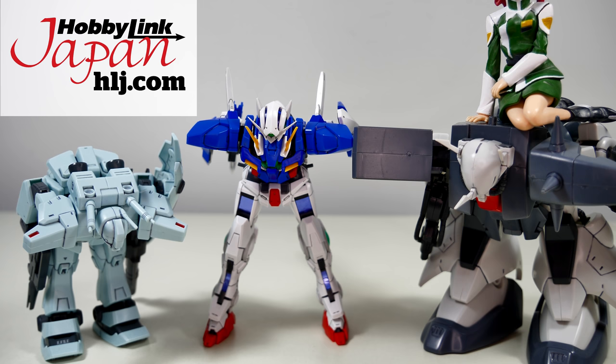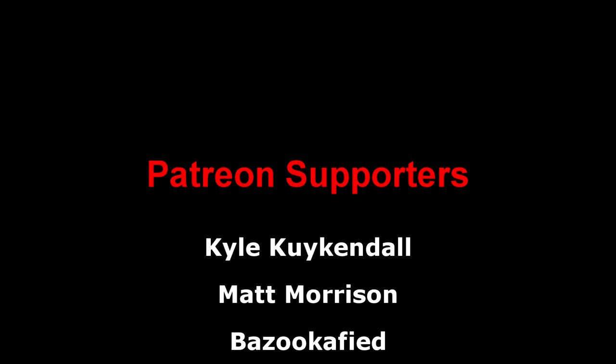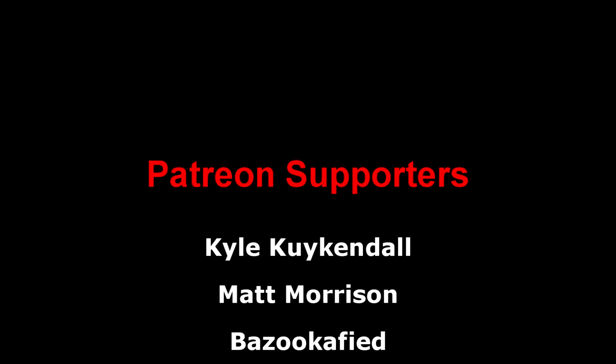Anyways, that has been all for this review of this conflict-ending death machine, and if you want your own, links are down below. As always, a big thank you to the Patreon supporters. I hope everyone watching has a great day, and I'll see you all next time.